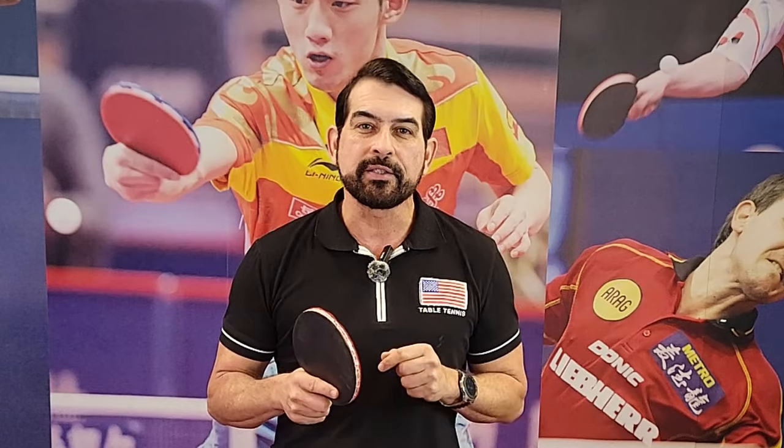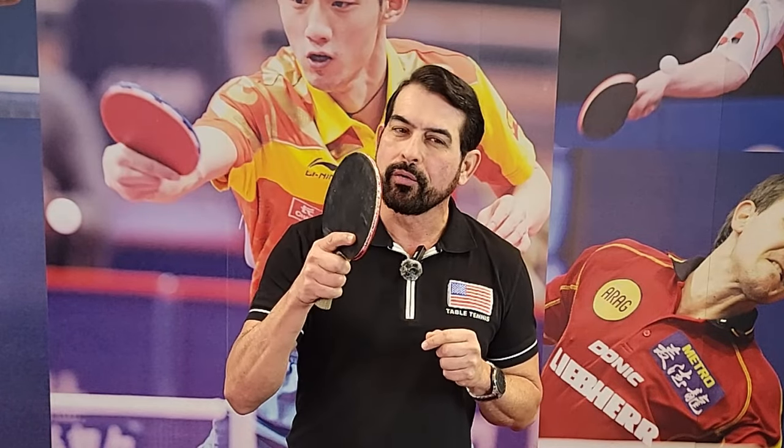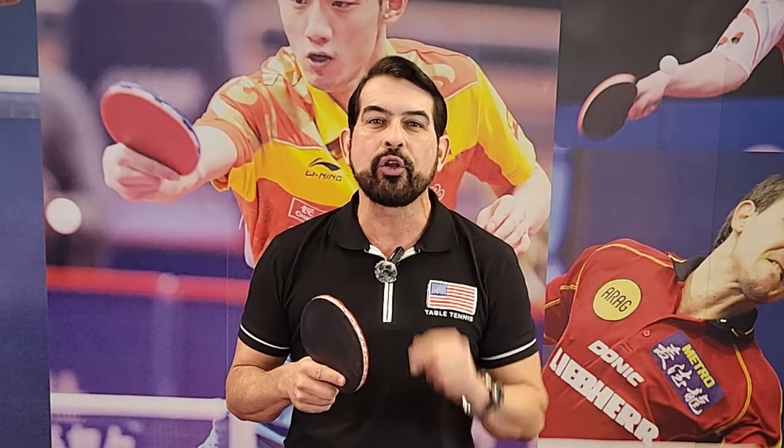No matter how old you are — 8 or 80 — today we are going to show you how to start learning table tennis without a paddle. If you don't believe me, watch our video and I'll prove you.